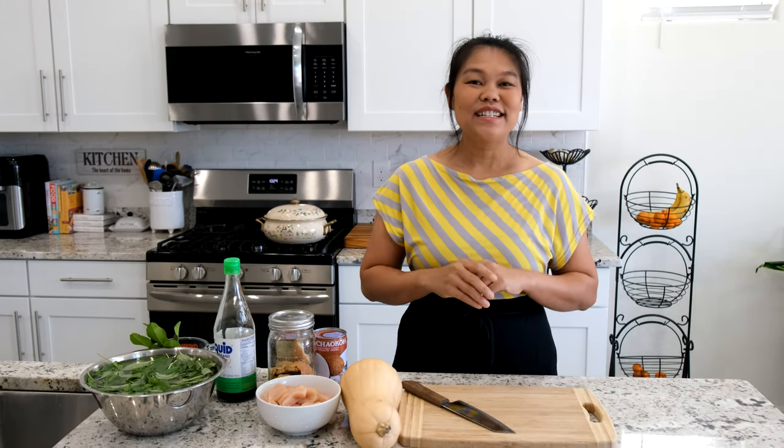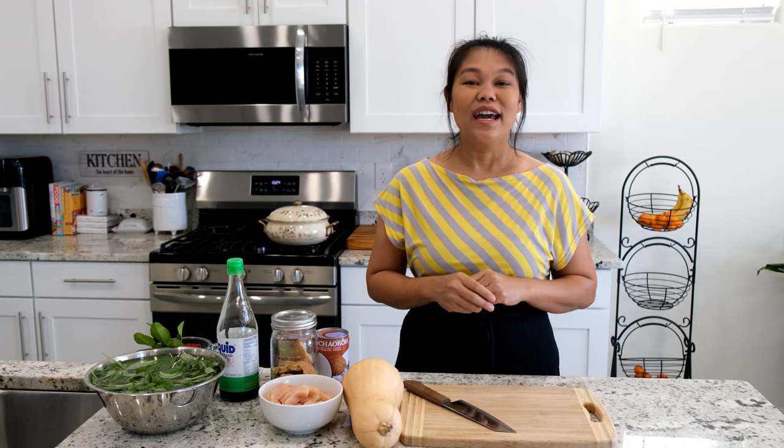Hello, welcome to the Spoonfork Heart Kitchen. Hello, my name is Siri. Today I'm going to show you how to make the butternut squash curry with chicken.